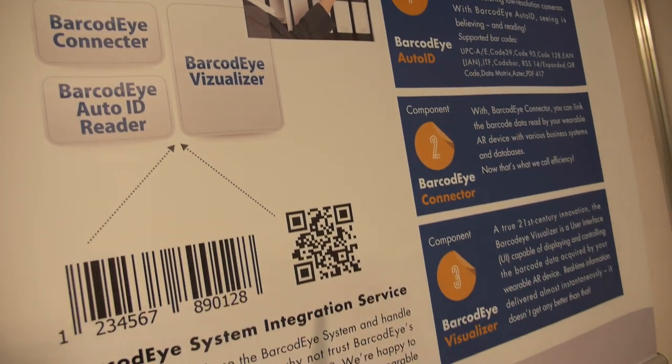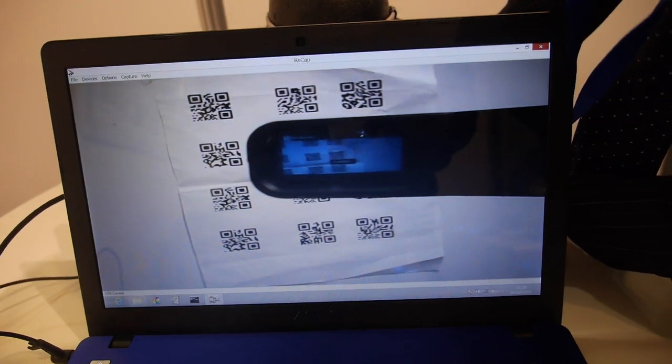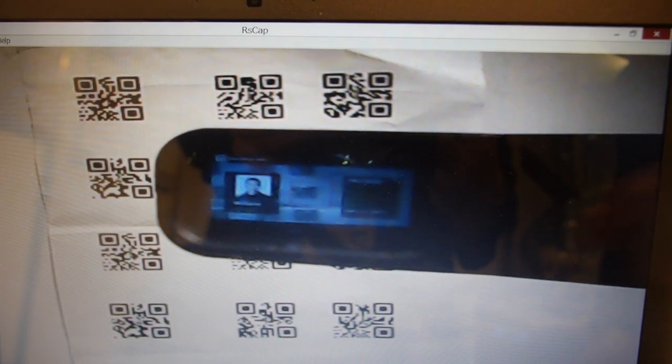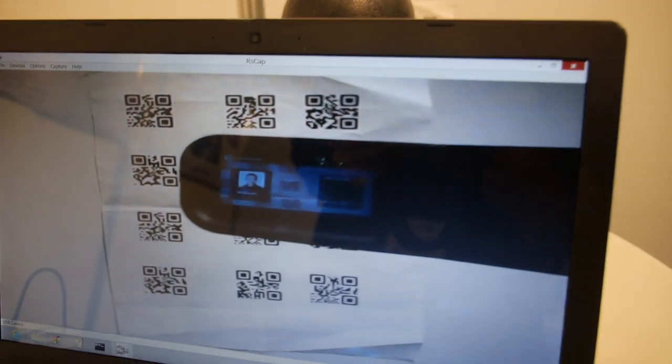It's new. Yeah, new. What did your company do before? Before — like a law enforcement business. What is it doing right now? Just reading, scanning. Scanning all the barcodes over here. Scanning barcodes and showing information, like a picture or data.